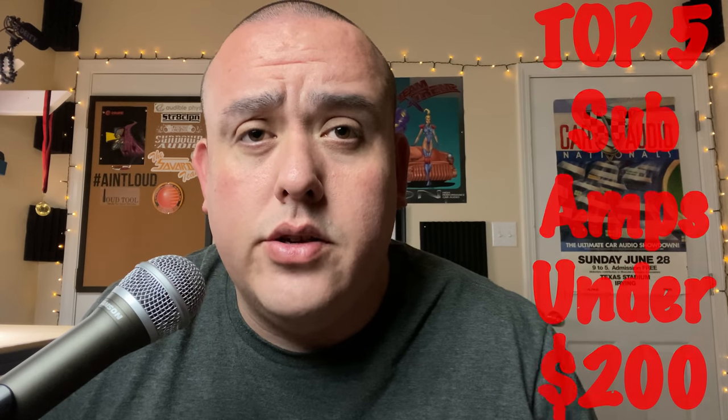It's your boy Hi-Fi Vega back again, and this time we're going to check out the top 5 subwoofer amps under $200. You might have checked out the top 10 subwoofers under $100 — I want to keep that going and let you guys know what my budget picks are at a given price point. I've got my notes and I'm ready to roll, so without further ado let's jump into it.